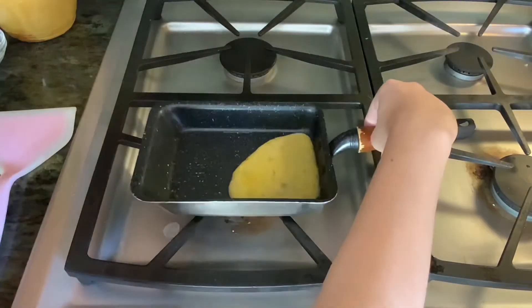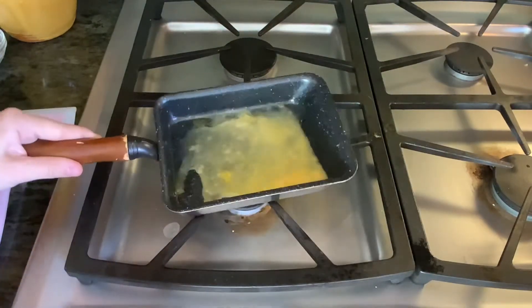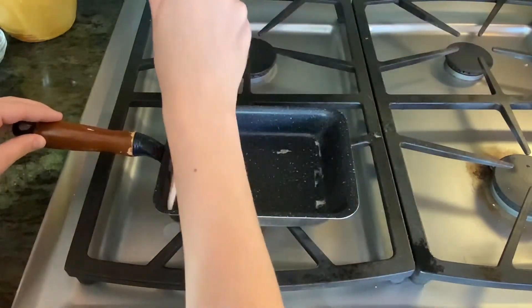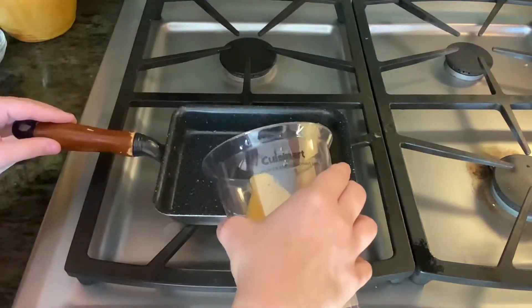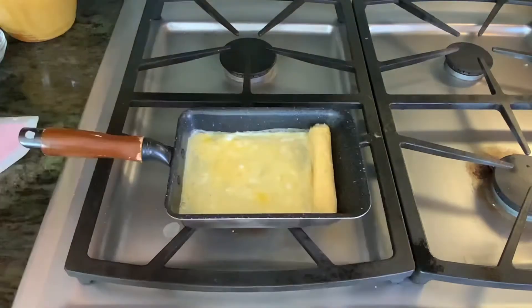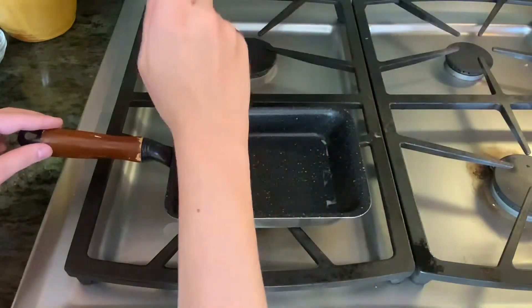I actually have a tamago pan that I have lightly oiled and set over low heat. We're going to get about a quarter, maybe a fifth of the egg mixture in there, and then it's set on top but still kind of soft — roll it up and continue on. Make sure that the egg mixture is sticking to each roll so that you roll it up and it forms a nice gorgeous spiral.